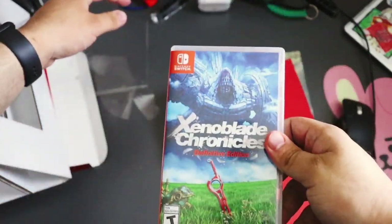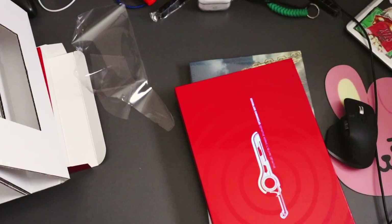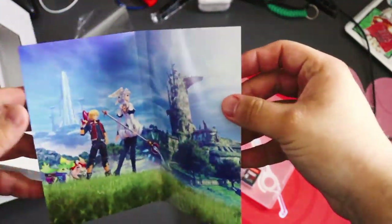Oh, I already smell the new game smell! This artwork is so cool — look at the artwork! Let me take it out of it — look at this!